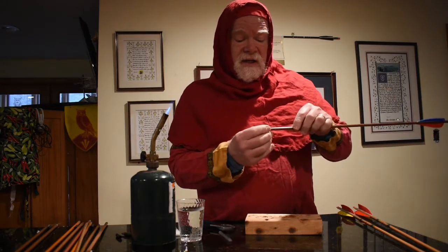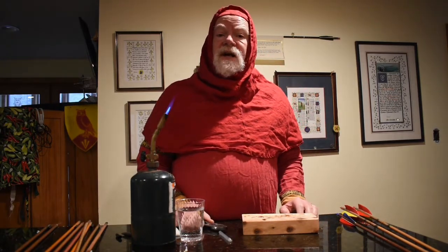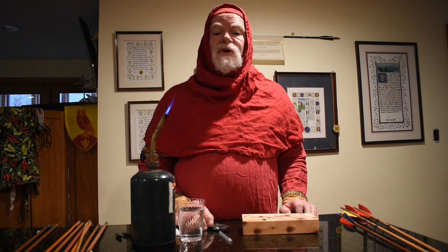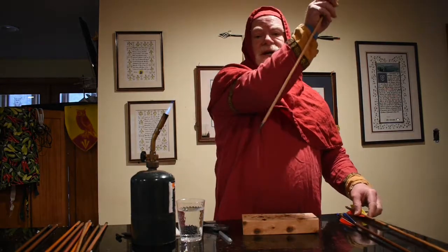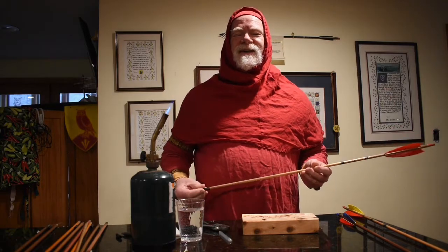And if you heat it up too much, you'll get a little burning on the wood — a little bit's okay, a lot is not good. I will do another video, and I'd like to get feedback on all my videos. I will do more videos — one to replace nocks. This one right here has a broken nock; I'll do that next. Thank you.